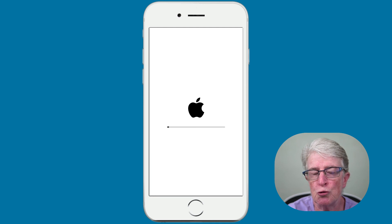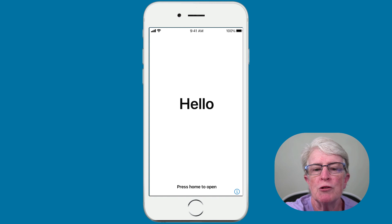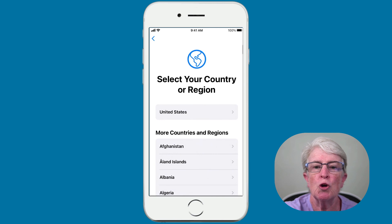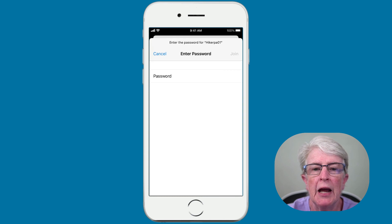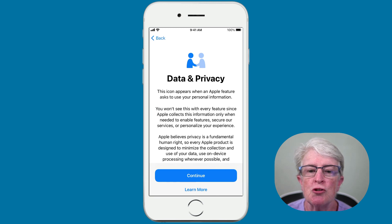I'll show you how to restore your device. When you see the home screen, either tap on the screen or press the home button to open. Go ahead and select your language and your country or region. When you arrive at the next screen, choose Set Up Manually. Now choose your Wi-Fi network and enter your password. It may take a few minutes to activate your device, and then this screen will appear — just tap Continue.